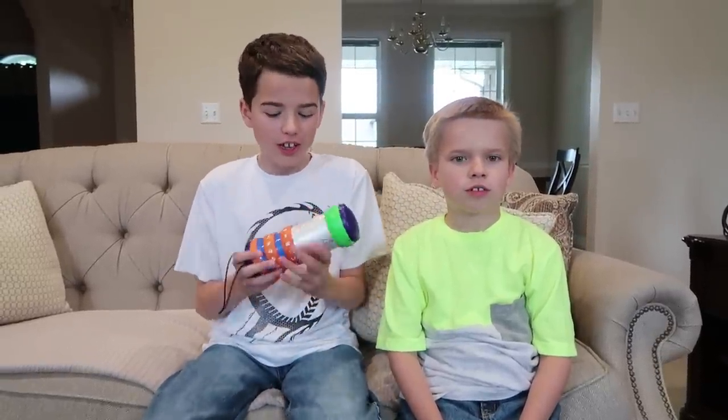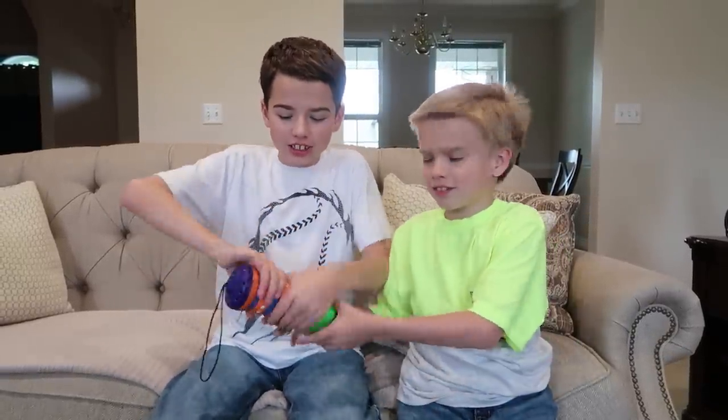Hi guys, welcome back to Jake and Ty! Today we are going to the Hello Neighbor's maximum security box fort. Ready? Let's go!